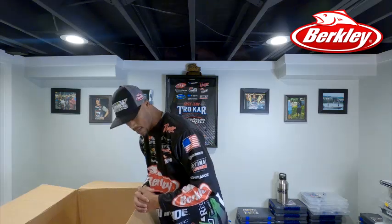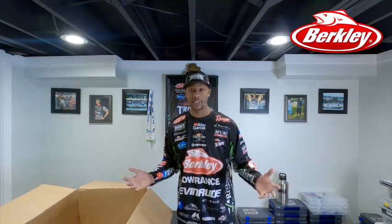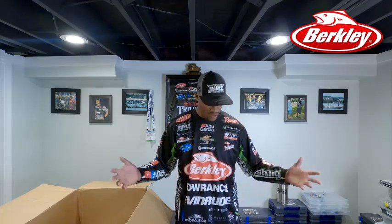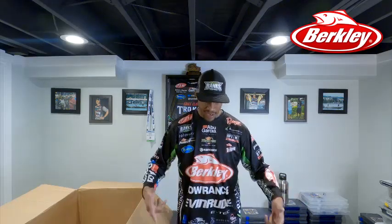Man, that is a lot — a lot of soft plastics. I gotta sit down, organize this, put them in Ziploc bags, label them, and go from there. That's a wrap on today's TTD in the Bass Basement with the Mega Unboxing from Berklee. If I don't have one of your favorite Berklee baits in that box, let me know what they are in the comment section below. Don't forget to like, subscribe, and comment — and while you're at it, hit that bell. Peace.